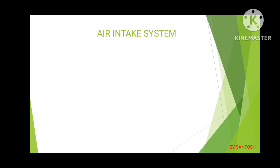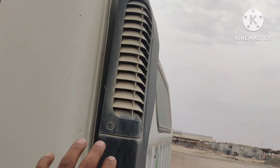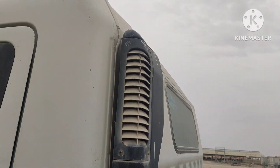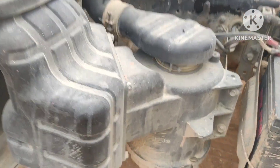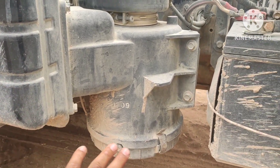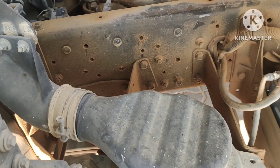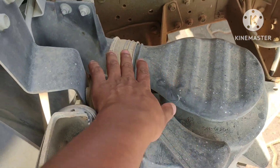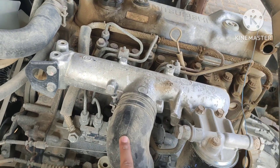Now we are going to see practically on the field. You can see here this is the air duct — it's made of plastic. From the air duct it goes to the air filter. As I told you before on the animated, this box is the air filter, you can see here.